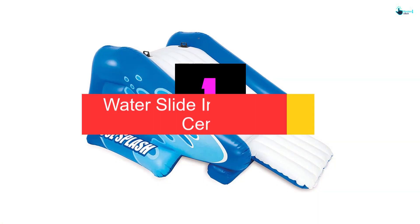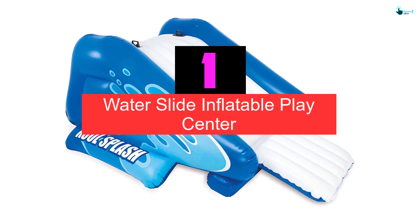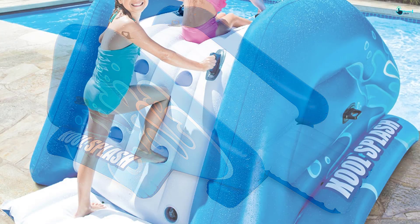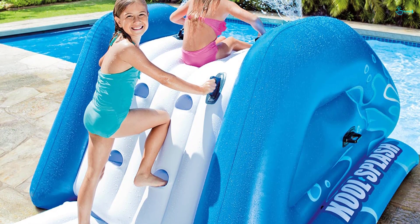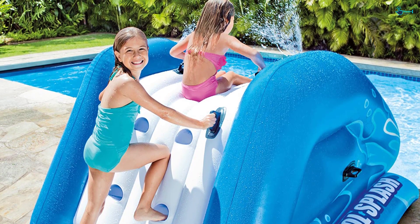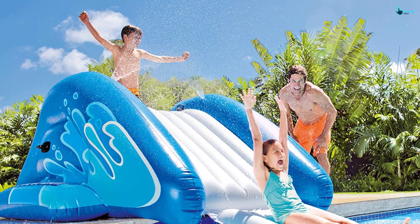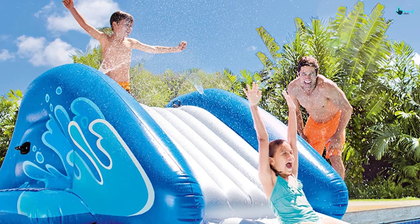And finally at number 1, we have the Waterslide Inflatable Playcenter. This Intex waterslide is different from others on the list in both appearance and usage. There is no splash pool that comes with this Intex — it is only a waterslide that helps your kids slide down into their own pool. It is built with maximum safety at the back, and there is a holder that provides steadiness for your kids while they are climbing. If you are looking for a simple but fun waterslide, I would highly recommend this.